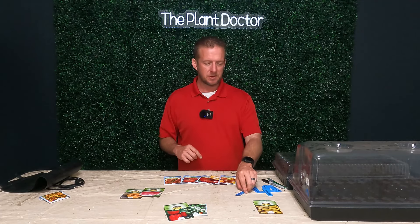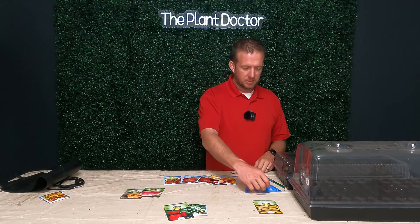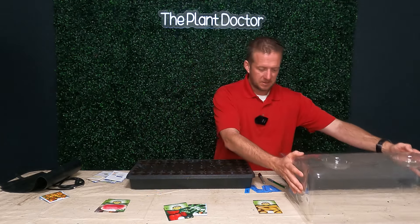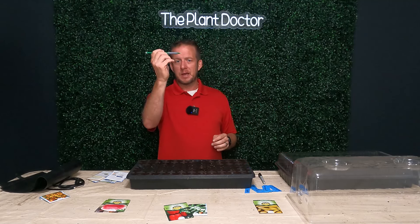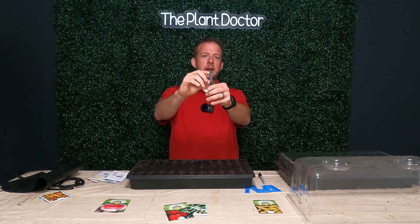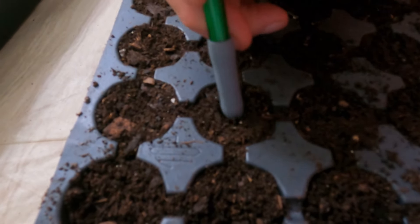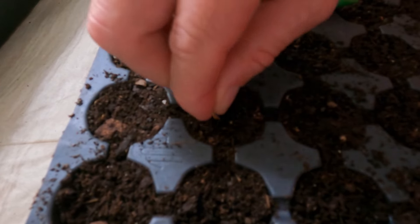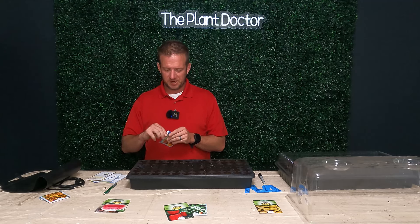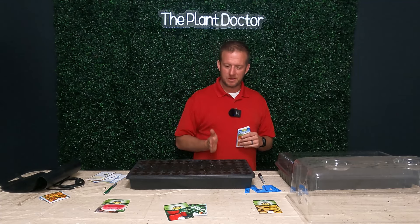You're going to need some sort of labeling system — some labels and a Sharpie or a pencil. My daughter went ahead and made us some labels for this demonstration. You also need something to poke a small hole into the soil. I like using a mechanical pencil because it has a grip — I just go down until the grip touches the soil. We make small holes for our seeds, drop a seed in the hole, cover it up, and it's that simple. I'm going to start here with the Chef's Choice tomatoes, planting them in columns going this way — one seed per cell.